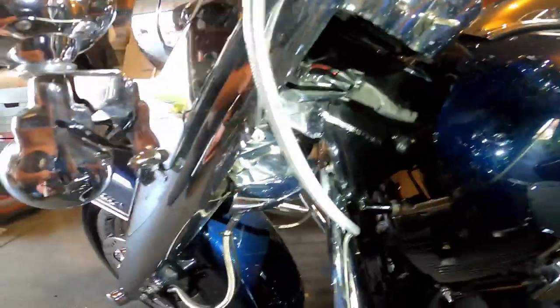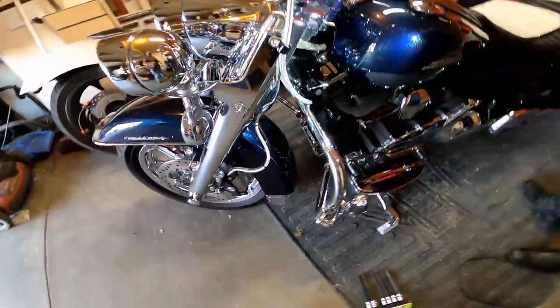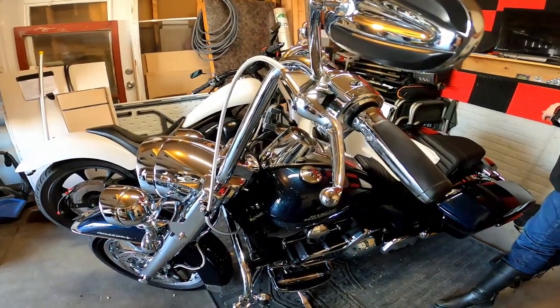The handlebars are turned all the way to the right right now and there's plenty of clearance — it's not gonna hit anything. You thought it was gonna take four hours to put it on! Let's go! So everybody stay cool, I'll see you on the next one.